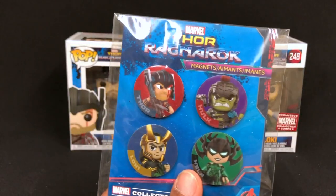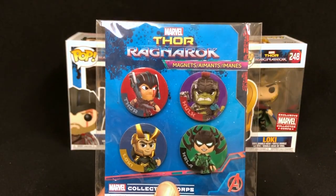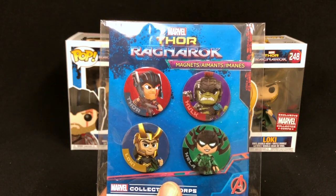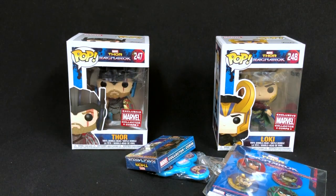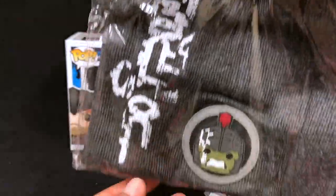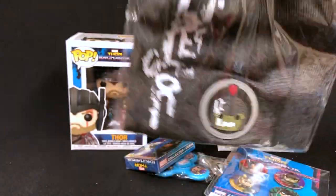We have a Hela pen, and what are these — magnets? We got four magnets. Really, Funko? And we have a Hulk scully here. It's pretty cool, but it's a scully.